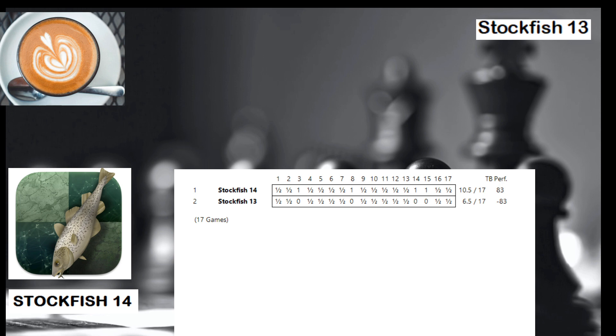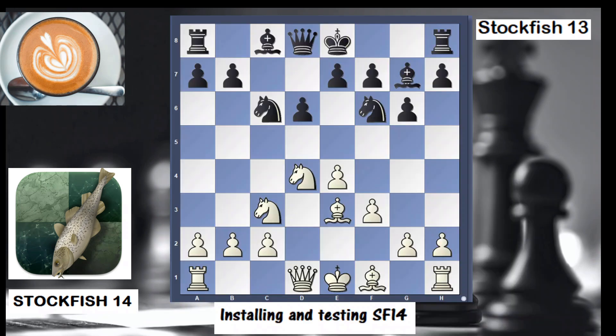Here you can see the result of the match between the latest release, Stockfish 14, versus Stockfish 13: 17 games, 4 wins for Stockfish 14 and 13 draws. So the latest release is indeed better. We're going to look at one of the wins, played on my machine.